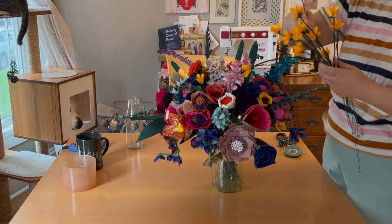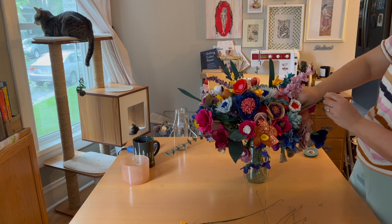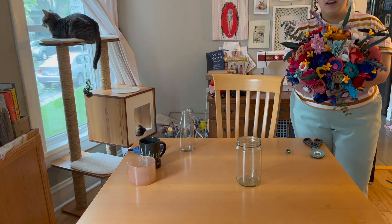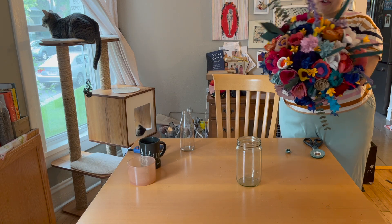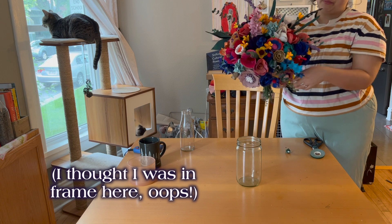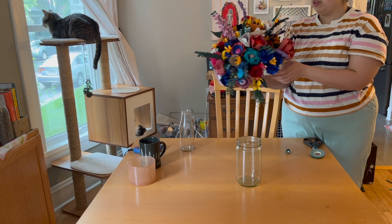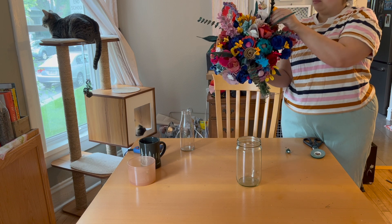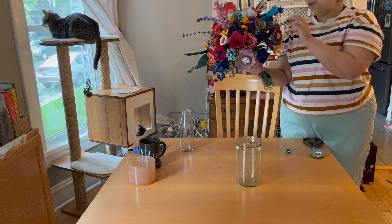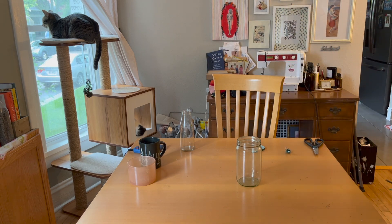I saved the little yellow ones until the end and then scattered them throughout, trying to keep them evenly spaced. I know I'm not alone in this, but I have a really hard time growing up — my friends getting married and having babies, it's intense. I also was really tired and I broke down a bit. But it looks really good. I'm going to use packing tape — I need something stronger.